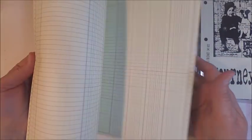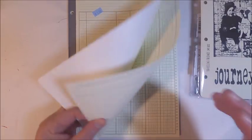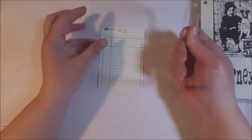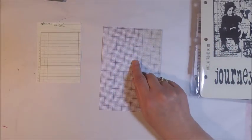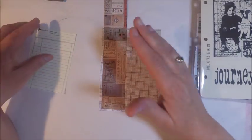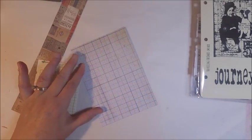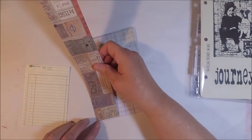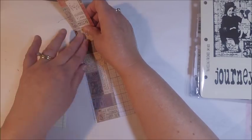Where I live there are a lot of thrift stores and in thrift stores you can find a lot of great finds, especially vintage finds. I found this old ledger book in one of the thrift stores for a dollar and I thought it would be great to add to my cards. For my card today I'm going to be using it as part of my background along with some paper from the correspondence collection. One of the designs in the correspondence collection is a page that has all sorts of different tickets.